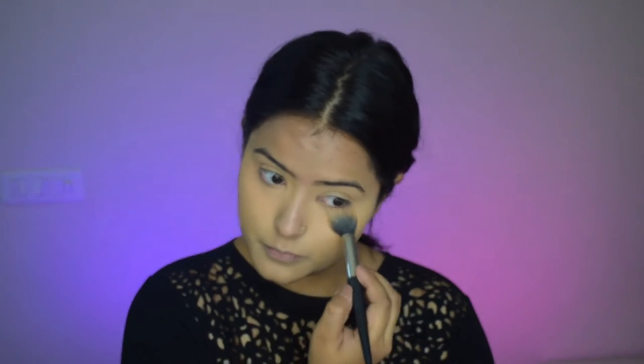Then with a larger powder brush I'll just dust this powder all over my face to set it well.